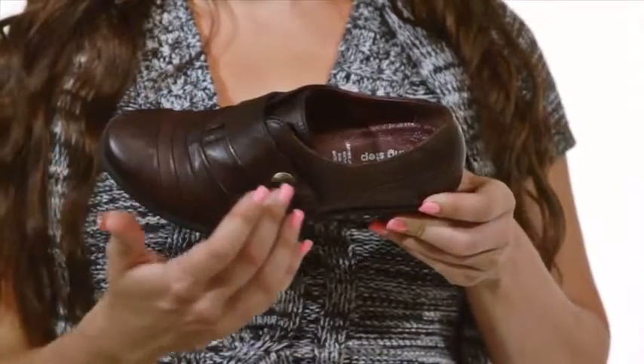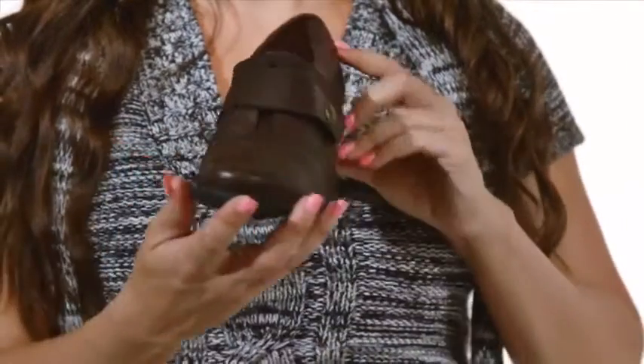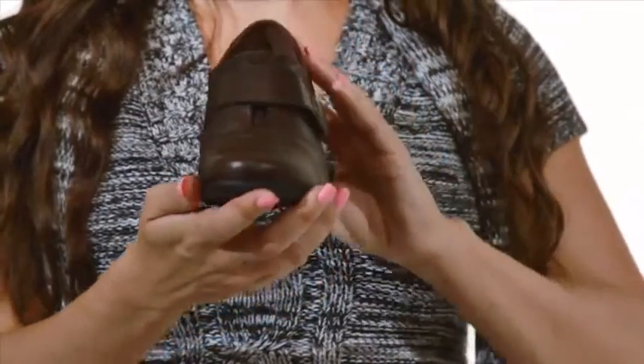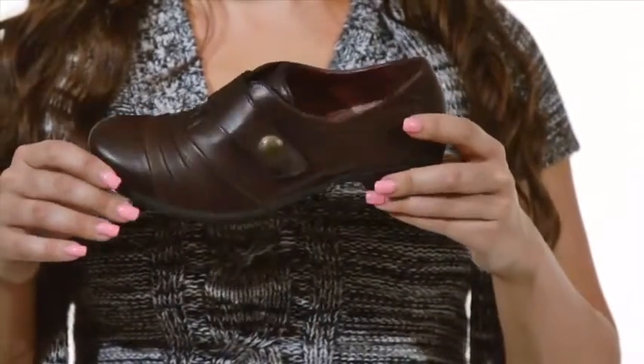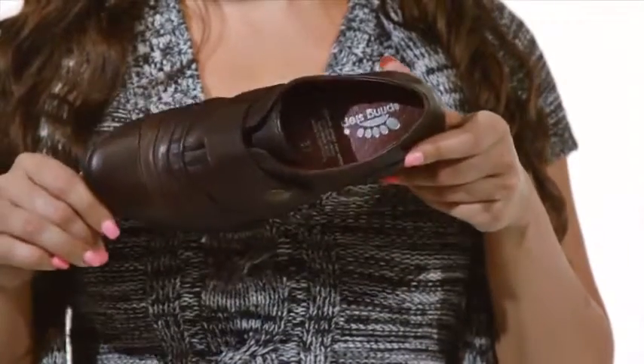Subtle leather overlays create a subtle dimension and add to the craftsmanship of the shoe. A TPR outsole provides excellent traction while the anatomically correct footbed cradles a foot for maximum comfort and all-day wear. The insole is also washable and removable to leave room for custom orthotics.